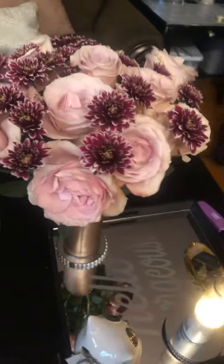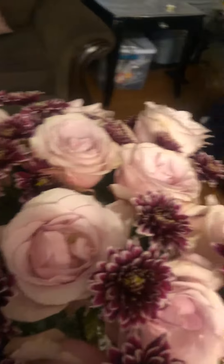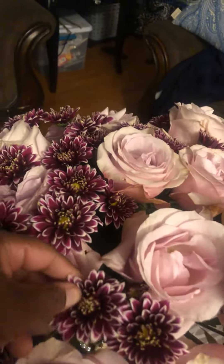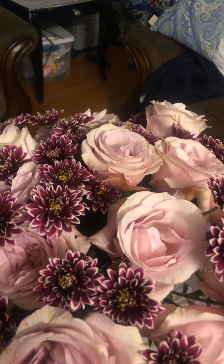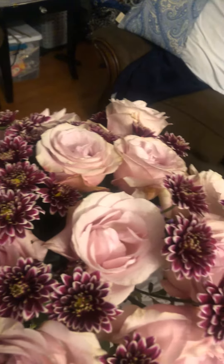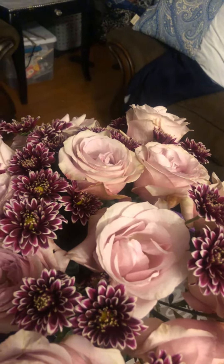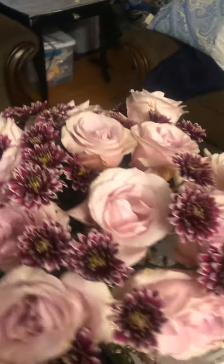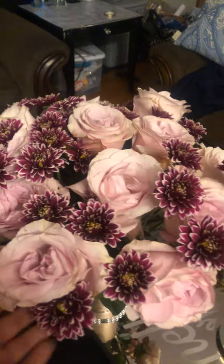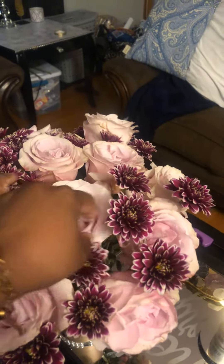I absolutely love roses, so I have these roses and I don't know what these are called, but my son picked them out. The dozen of roses was $10 and these were like $4. It's so beautiful and I literally took the time to actually create this arrangement.